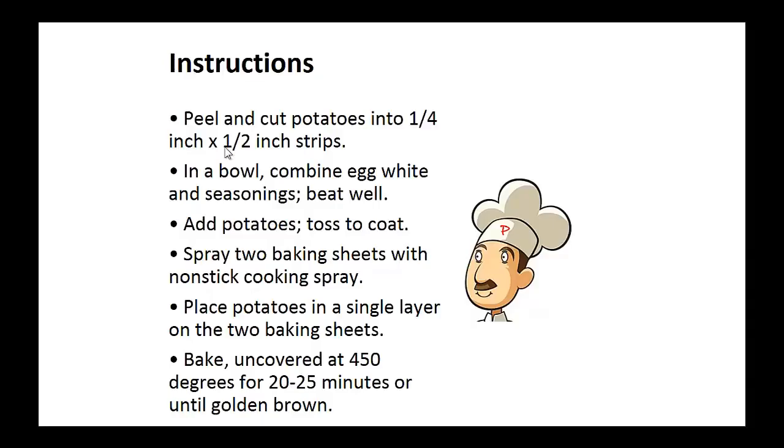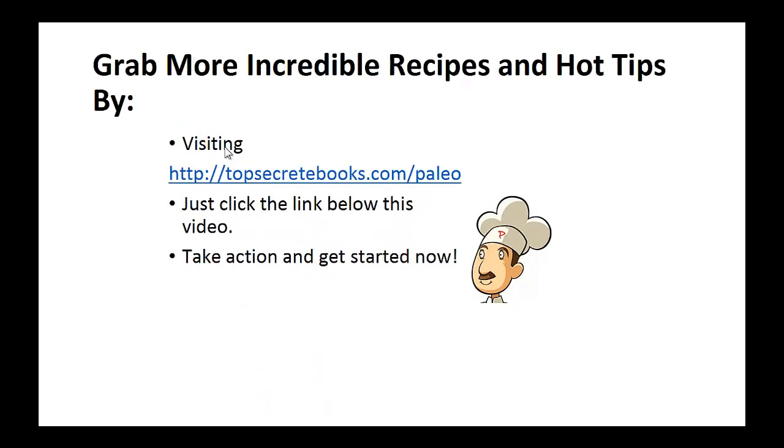Instructions: Peel and cut potatoes into one quarter inch by one half inch strips. In a bowl, combine egg white and seasonings and beat well. Add potatoes and toss to coat. Now spray two baking sheets with non-stick cooking spray and place potatoes in a single layer on the two baking sheets. Bake uncovered at 450 degrees for 20 to 25 minutes or until golden brown. And that's the recipe of the day.